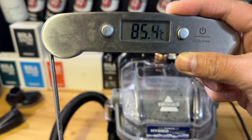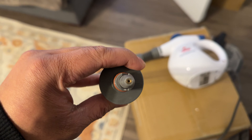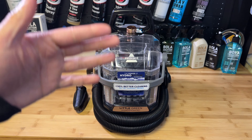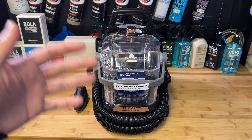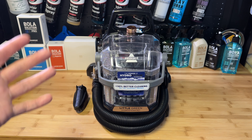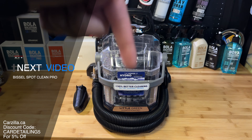Probably the biggest negative is the steam just does not get hot enough. According to the CDC, you need to be between 121–132°C (250–270°F) for steam sanitization, and I don't think this machine gets there. Also, where the steam comes out is all plastic — there's no metal like on the Bissell Steam Shot and other professional steamers — so that's a bit of a letdown. Overall though, this little machine is good for what it's designed for: quick cleanups and small messes. I wouldn't use it to clean entire couches or detail cars — the tanks are too small and the suction isn't good enough.